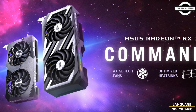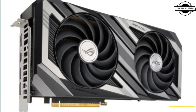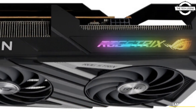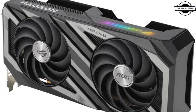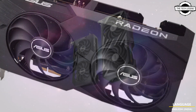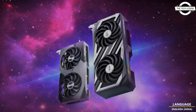Hello friends, welcome to the Tech Listen channel. Today I will talk about the ASUS ROG Strix and ASUS Dual AMD Radeon RX 7600 graphics cards. ASUS announced the ROG Strix AMD Radeon RX 7600, ASUS Dual AMD Radeon RX 7600, and ASUS Dual AMD Radeon RX 7600 V2 graphics cards.